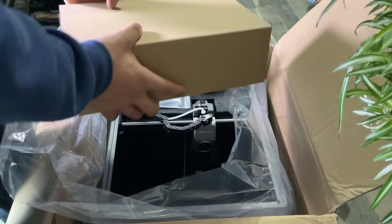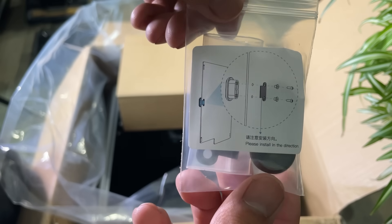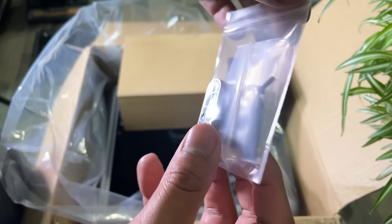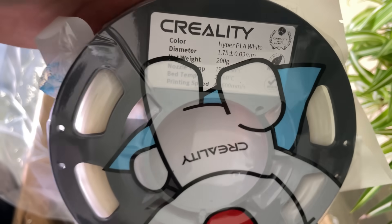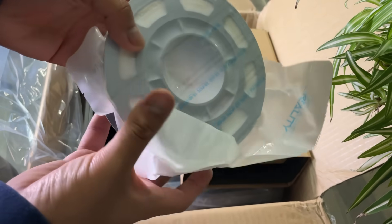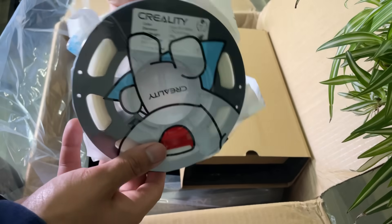Then we remove a supporting foam from the package and get another box. The next item is a magnetic lock or door lock for the acrylic transparent cover. That other box contains PLA filament for the 3D printer. This PLA filament's color is white. PLA type filament material is really good at texturing better details of different 3D objects and models.